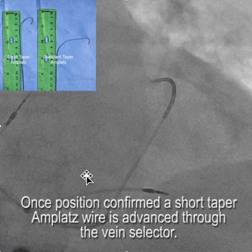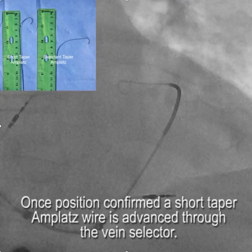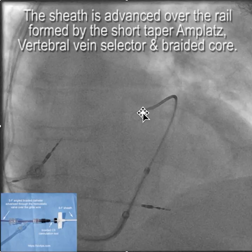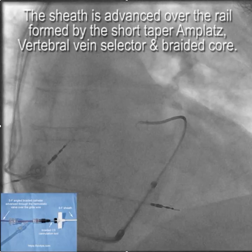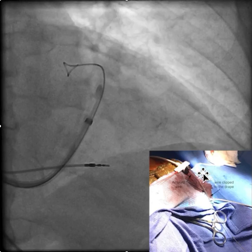Once we get the vein selector positioned safely up by the anterior interventricular vein, we advance a short taper Amplatz wire through the vein selector — remember the importance of the short taper Amplatz wire, as discussed before. Now we've created a rail: here's the short taper Amplatz wire, here's the vein selector, here's the braided core, here's the sheath. We're advancing the sheath over the braided core vein selector rail up into the coronary sinus. Once everything is deep in the coronary sinus with the Amplatz wire in position, we clip the Amplatz wire to the drape.